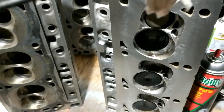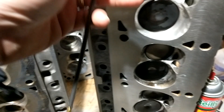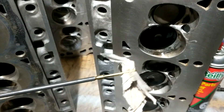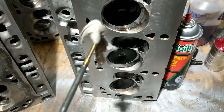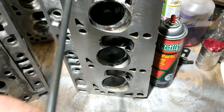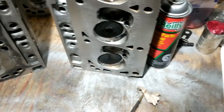A couple things to point out for putting heads together: after you get the porting done, the valve job done, any lapping, and any milling — there's always junk in the valve guides. Get your gun cleaning kit and a rod with a couple patches on it, stick it on a drill, spray it with WD-40, brake cleaner, whatever you want, and run it through the valve guide on the drill. Cleans it out real good.